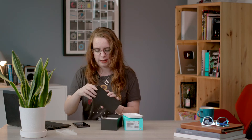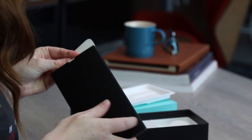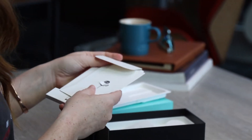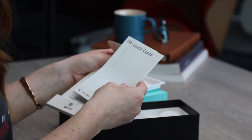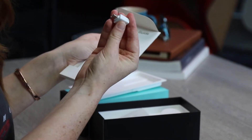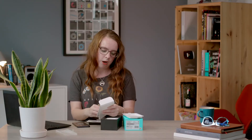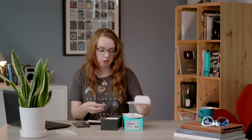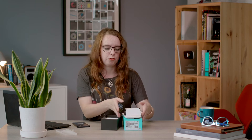Now, some of you may notice that we don't have a case in the box. We've got the SIM pin, quick guide, safety guide, another safety guide, and an adapter. But yes, no case in the box from Oppo. We did get clarification on that — it's essentially to do with reducing the amount of packaging for environmental reasons. But if you are a clumsy clogs like myself, just be aware that there is not one included in the box.